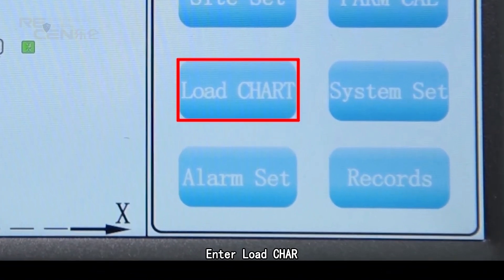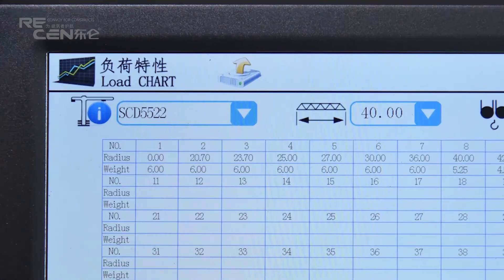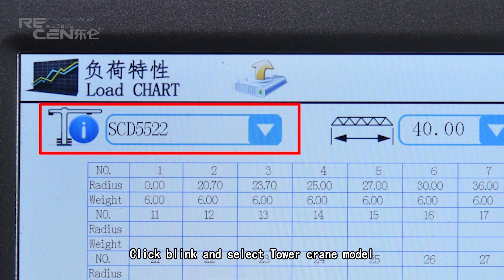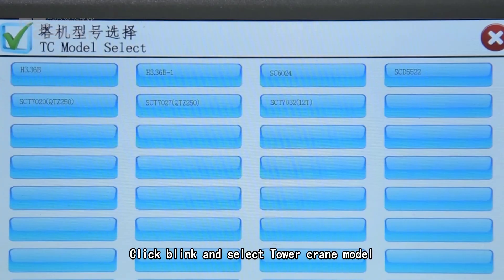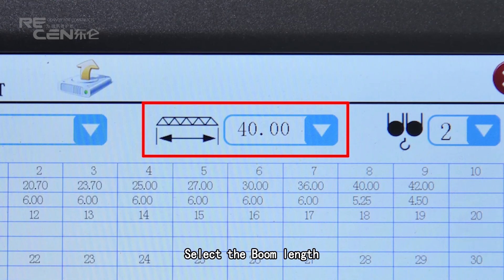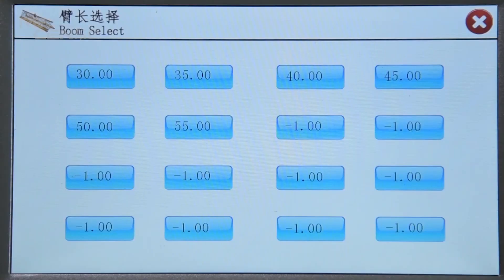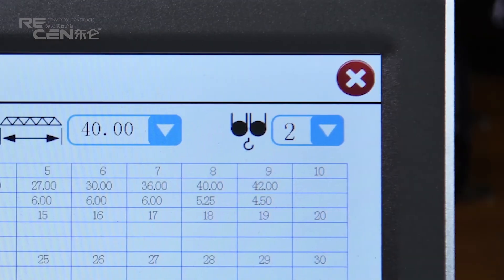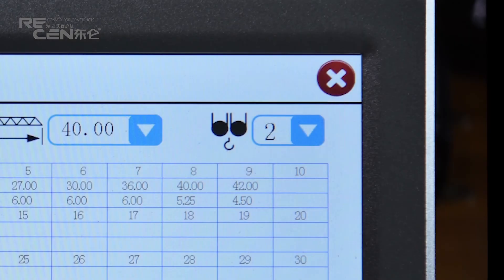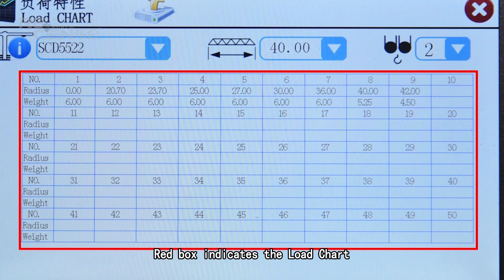Enter load chart. Data can be imported via USB. Click the icon and select the tower crane model. Select the bottom line and choose the full number. The red box indicates the load chart.